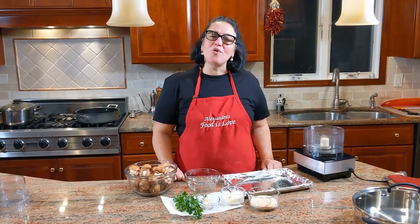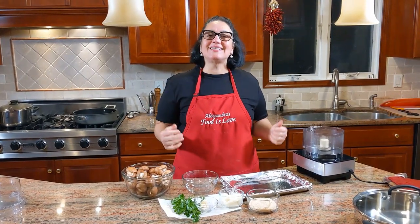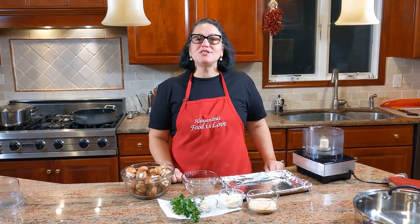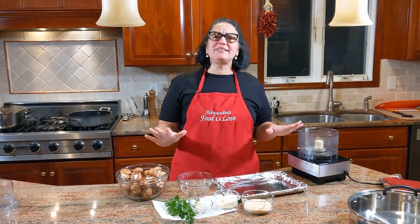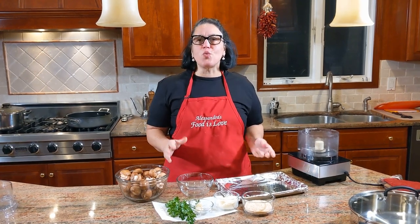Hi everybody, welcome to my home, welcome to my kitchen. This is Alessandra and today I am going to be making for you and for my family stuffed mushrooms - simple, easy and delicious. The reason why these are super easy and what I love about them is that you really don't need to wait for the holidays to make them. They're so quick that you could almost make them with any meal.